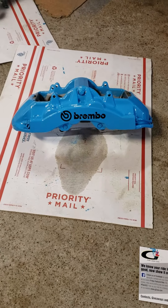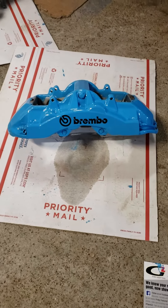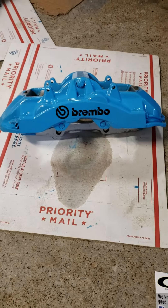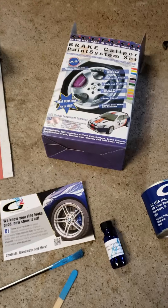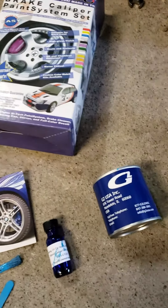Alright everyone, this week I finally got around to painting my brake calipers. They were the stock AMG Silver, now they're a Petty Blue that was color matched by G2, who I highly recommend. I've worked with them in the past.